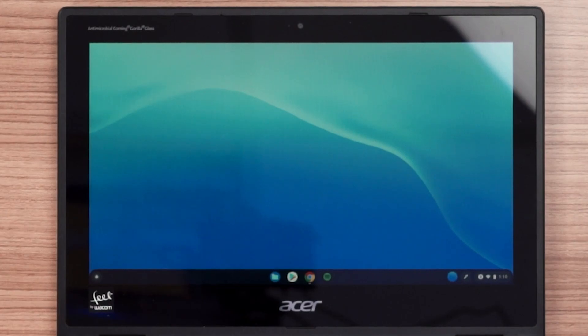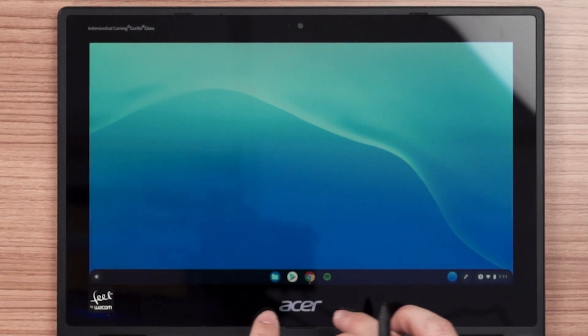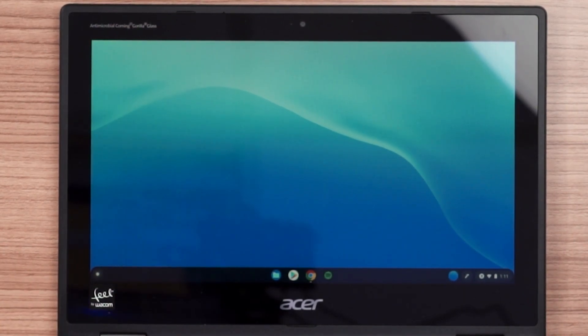Chrome OS is already more than 10 years old at this point in time and I'm surprised that Google is still keeping this product alive. As the name suggests, Chrome OS mainly revolves around the Chrome browser itself. Chrome OS has this bottom bar called the shelf, and it's essentially the same as the Windows start menu plus the taskbar.